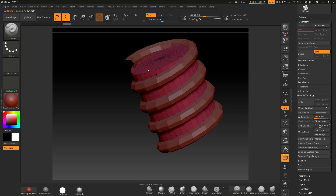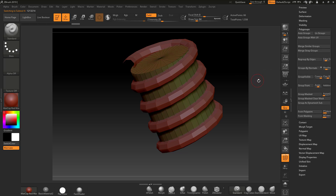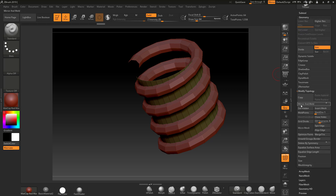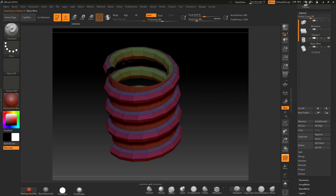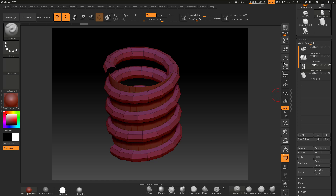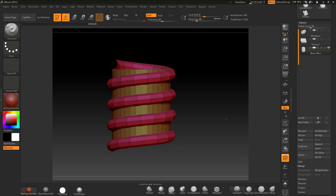I'll press Alt to jump to the other tool and do the same thing: Polygroups, Group by Normals, Ctrl+Shift drag to hide and delete the caps. Now I have two poly groups — I'll make this one poly group with Ctrl+W, Group Visible. Then I'll merge this down to the group: Merge > Merge Down. This brush is now set up and ready to use.